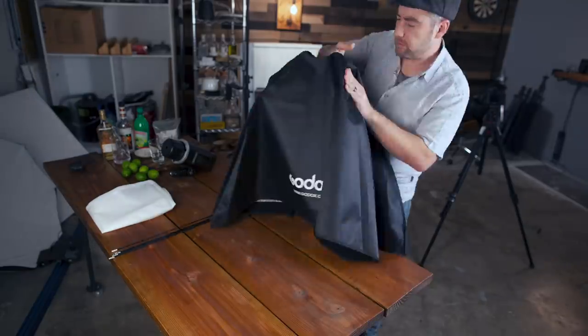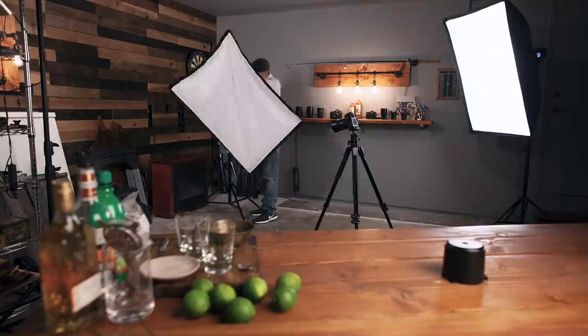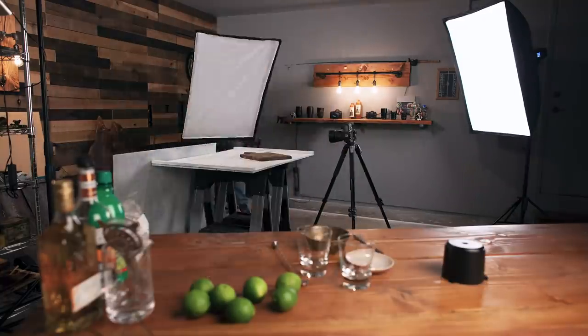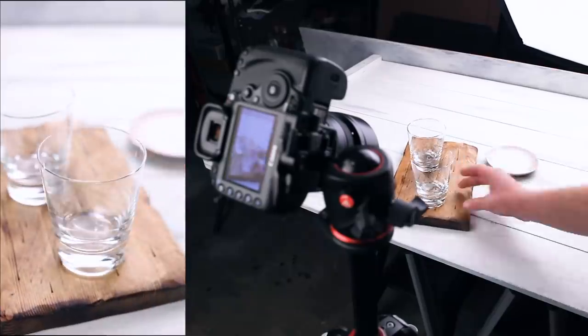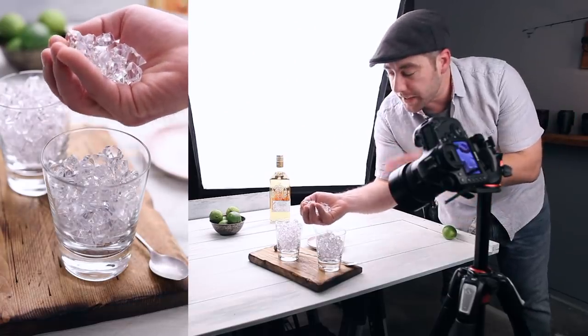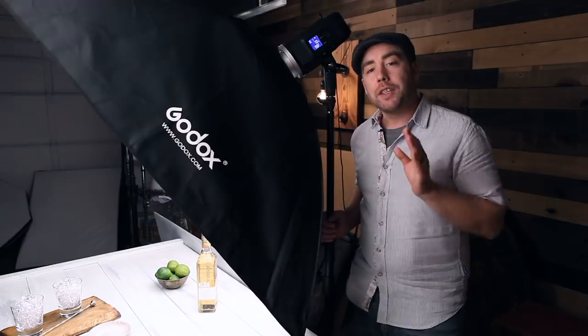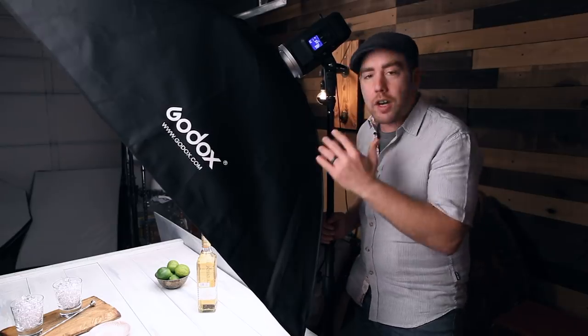So many brands make modifiers in the Bowens S-mount, which is really great if you can get your light in that mount, because they're considerably cheaper and a lot of brands like Godox make really quality stuff. Now I want to test out these softboxes. I think for that I want to photograph something like a cocktail shot where a softbox is just a must-have. I'm going to use some fake ice as a stand-in so I can nail my composition before I go to pour my drink. So I've decided to backlight this drink image with the constant light and this large softbox — I've raised it up and kind of tilted it forward.